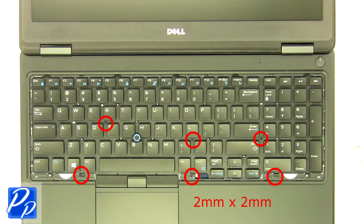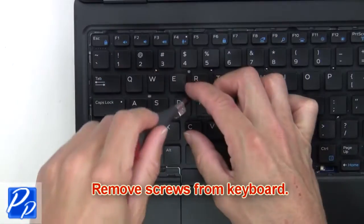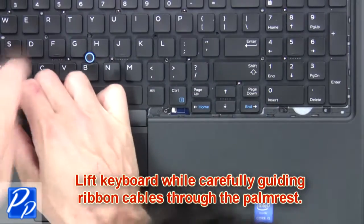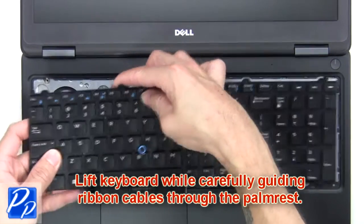Next, remove the screws from the keyboard. Lift the keyboard while carefully guiding the ribbon cables through the palm rest.